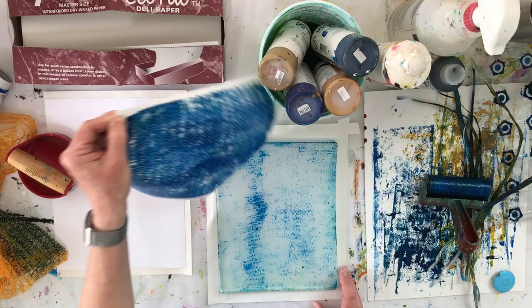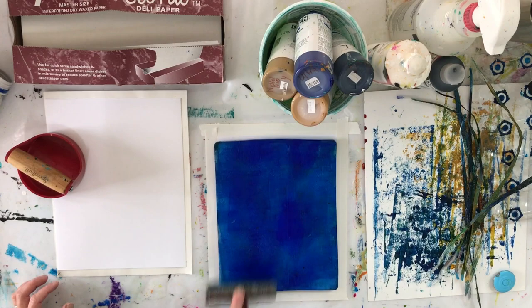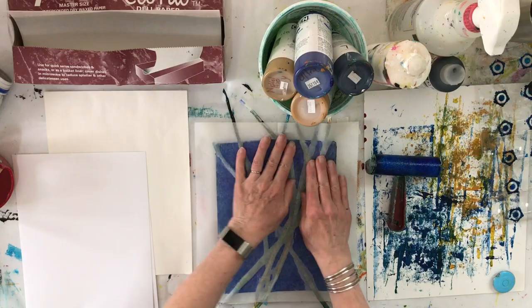After the prints have dried, I will go back and print a second or third layer in a different color to blend colors and add depth to the image.